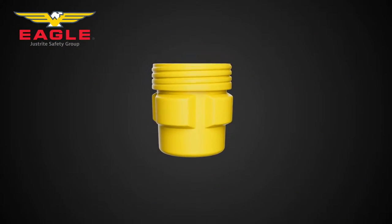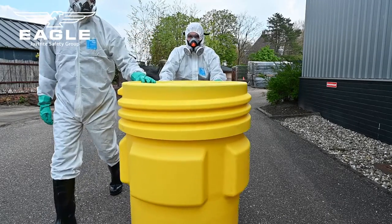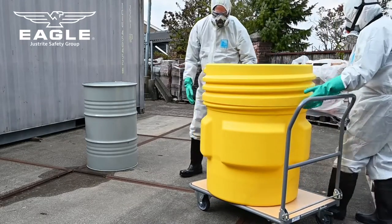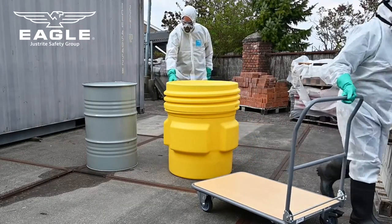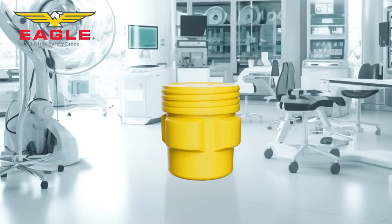Overpack and lab pack poly drums from Eagle are containers used for transporting and storing hazardous materials. These drums are designed to provide an additional layer of protection to the contents and prevent any spillage or leakage. These multifunctional poly drums can be used in a variety of industries such as chemical, pharmaceutical, and oil and gas.